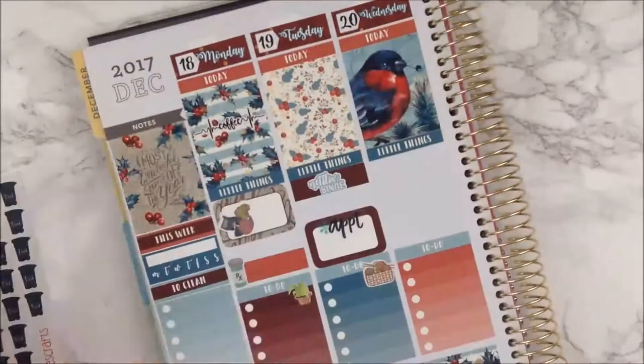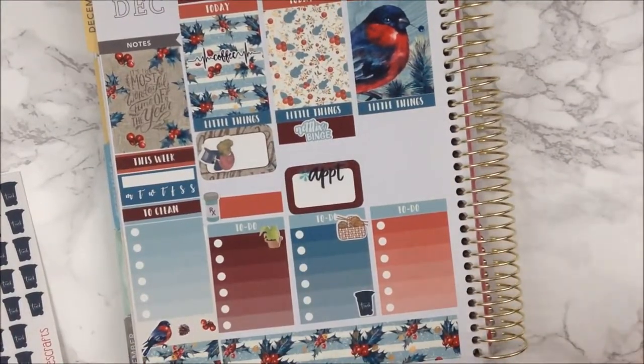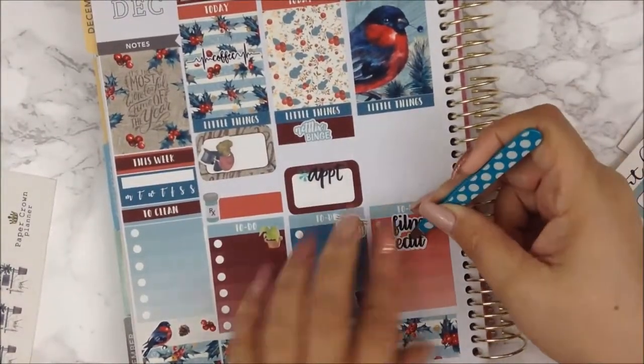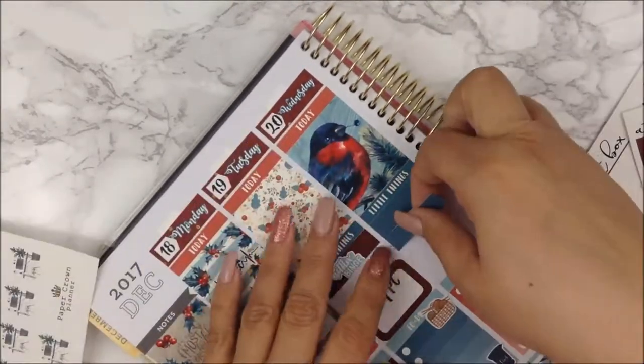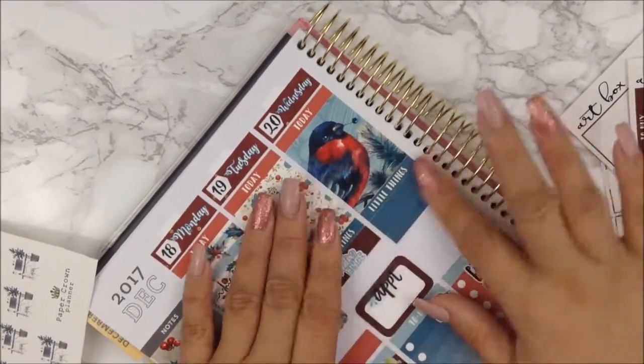Wednesday stickers are from Tepna Craft — which is the film and edits sticker — and the desk sticker is from Paper Crown Planner. That's all I used for Wednesday.